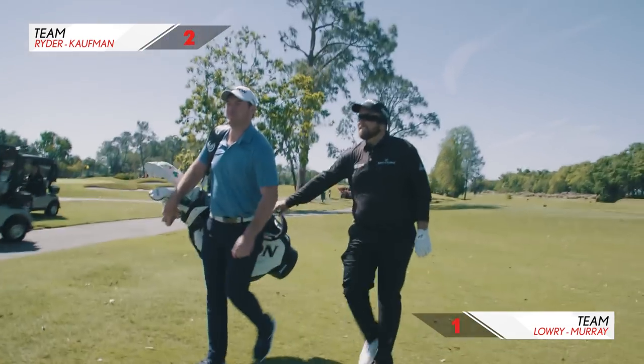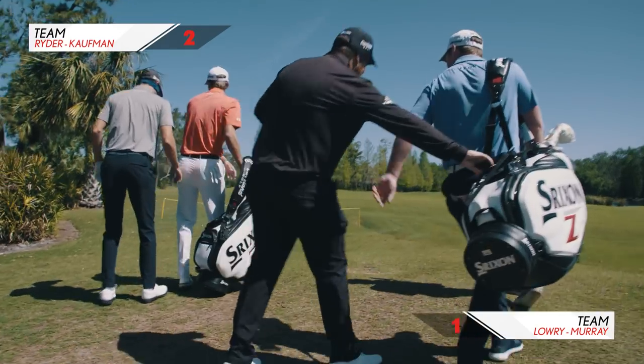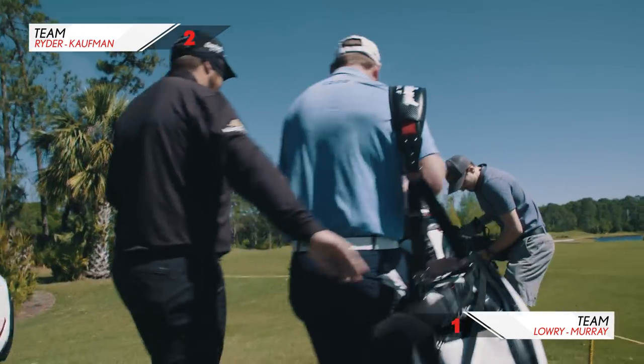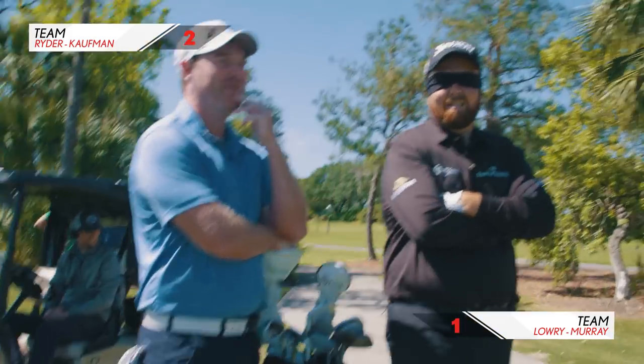How far did mine go? Yours went about 150 yards. I'm just trying not to puke, honestly. You didn't hit it very far — we only walked about 80 yards. I'd say six would be a good score here. I think six will win by four shots.